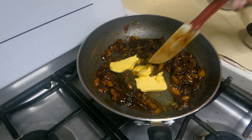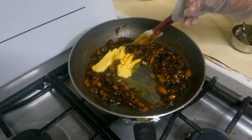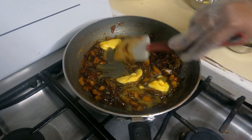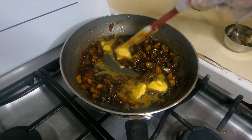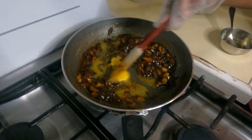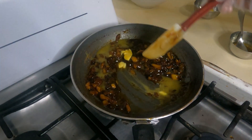Butter is just there to give a nice buttery flavor to the jam. And if you use honey and sea salt that you have at home, it's all good — the more home ingredients and home remedies you use, the longer it can last.